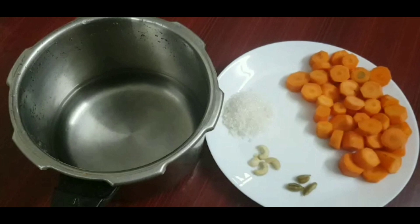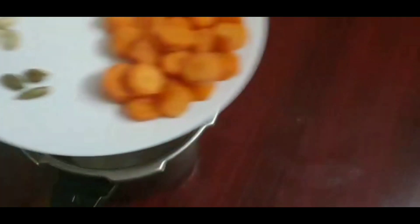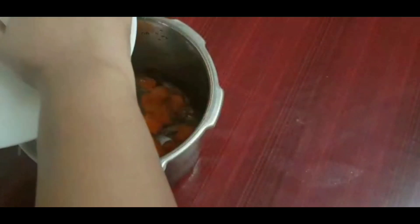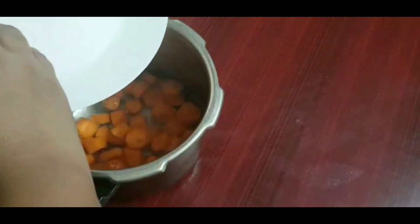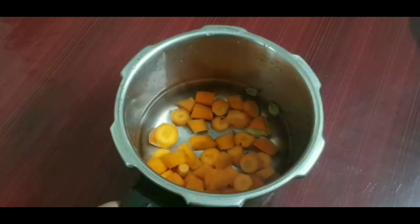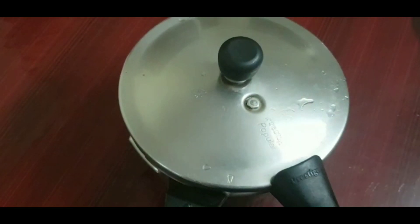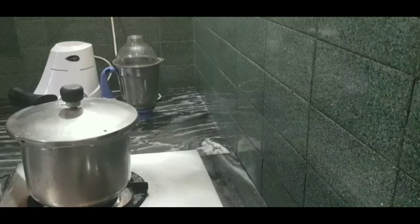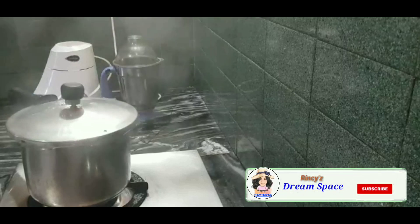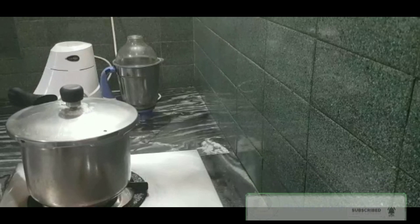Now take a pressure cooker and pour some water into it. Put these carrots and cardamom into it. Now close this pressure cooker and give it three whistles. Now you can switch off the gas and proceed.